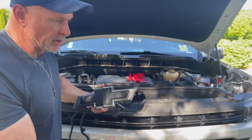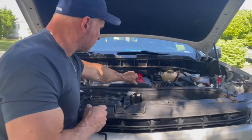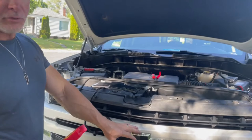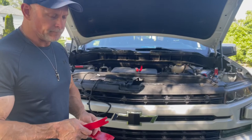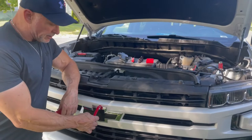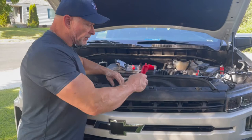Instead of taking all this out of the grill, I'm going to try something different. If it doesn't work, you won't see it, but if it does I'll show you. My plan is to pop this one off using some body panel removing tools and try to stick the wiring through without removing the grill. Everyone seems to have a real hard time getting the grill off, so I think I may be able to avoid that. We'll give it a whirl and see what we've got.